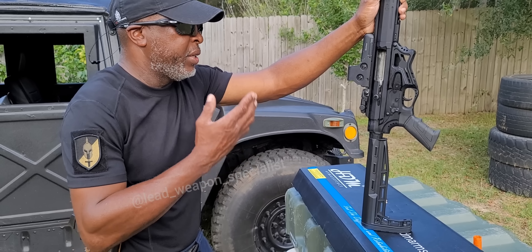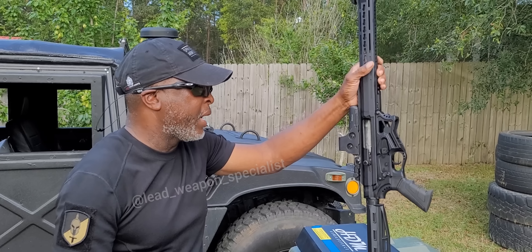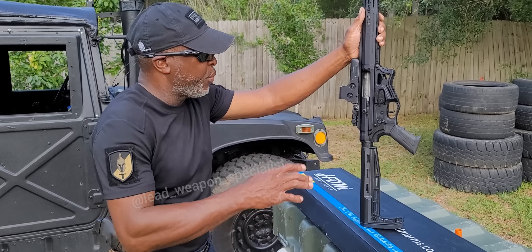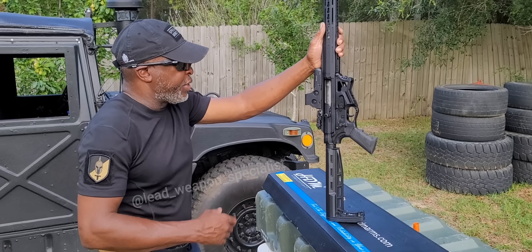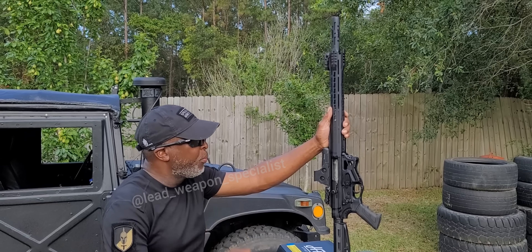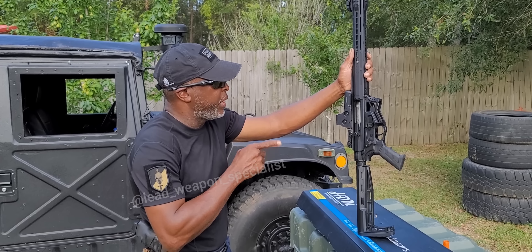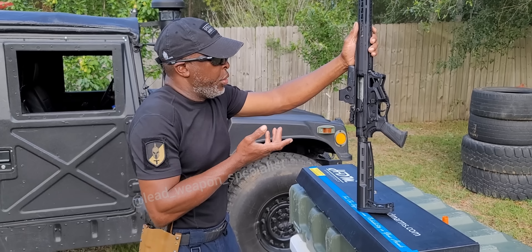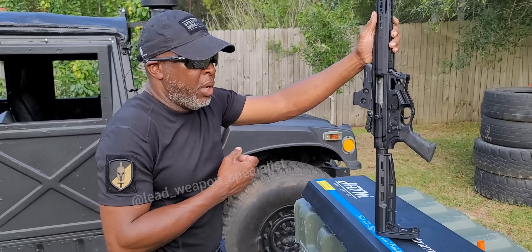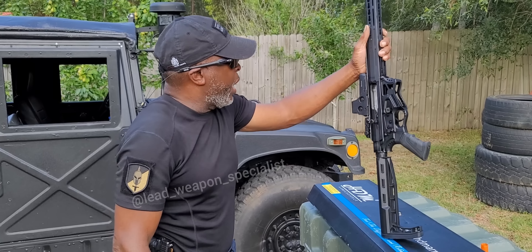I think the problem with the first round was just because it was the first time shooting it — nine out of ten ain't bad. As far as cycling that 10-round mag, I wasn't expecting it to really work because I've had problems with other guns and 10-round mags. But this one surprised me. The first time it had a little issue; the second time we warmed it up and it ran all 10 rounds with no problem, shooting one-handed.